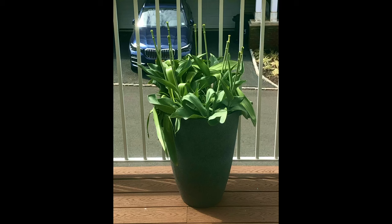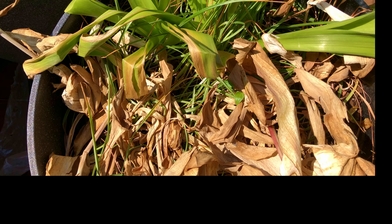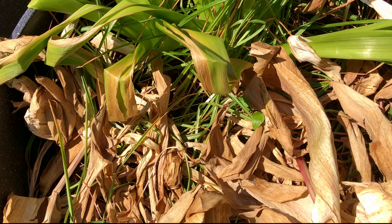Most people growing tulips in pots treat them as annuals and throw them away since it's not guaranteed the bulbs will bloom next year. I decided to leave the bulbs in the pot all the way until next spring to see what would happen — it meant I couldn't plant anything else in the pot for a whole year, but I was very curious. I did not deadhead or remove the tulip leaves, as it's recommended to keep them since that's how the bulbs store nutrients and energy for next year.